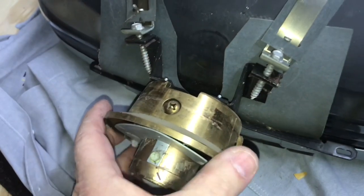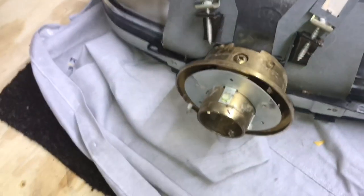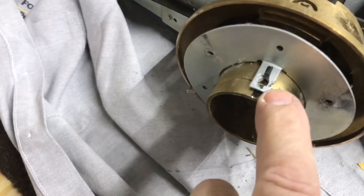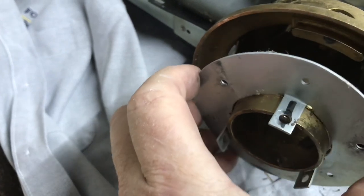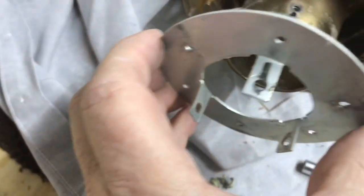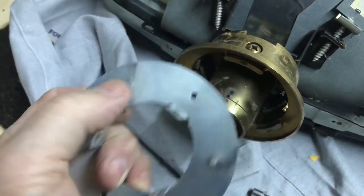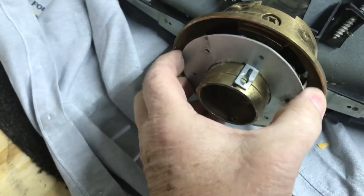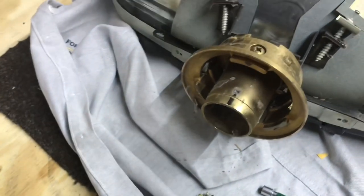Now I can turn my attention to this. With all the wires out of the way, I'm going to take this ring off and do some polishing on it. Just three screws held this ring on, and I think it has to go on a certain way, so I marked it with a Sharpie mark there and there. It has three threaded holes where the screws that hold the base go in, so in order for the audio jack to be turned right, I marked it just in case so we can put it back the same way.